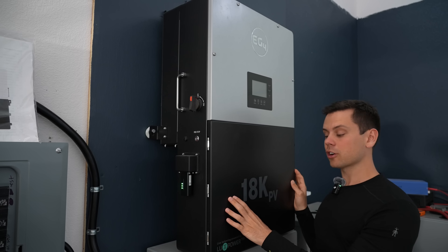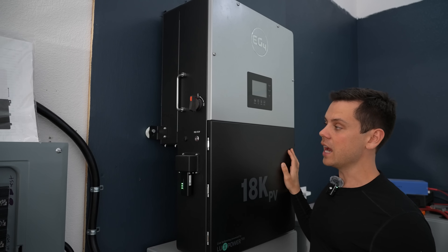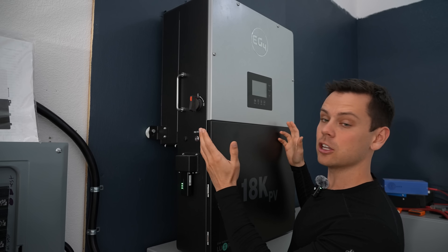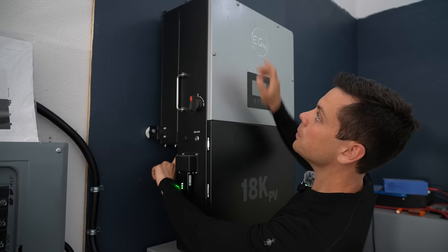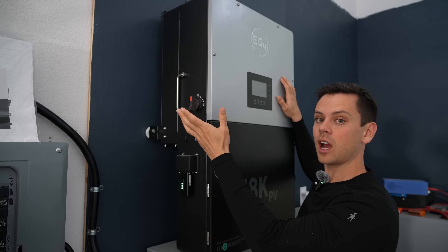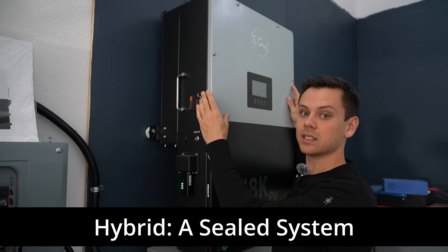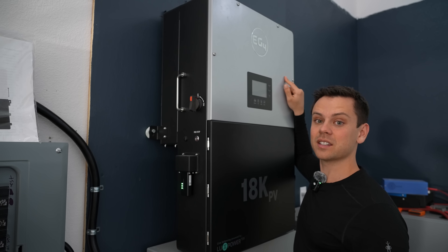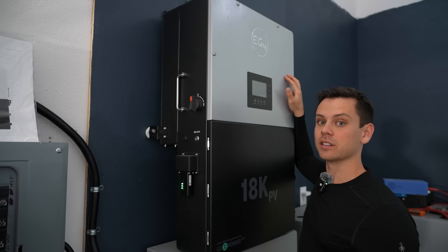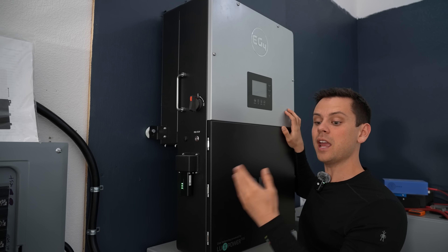Here we have a hybrid inverter called the 18K PV by EG4. It's very similar to a Solark 15K on paper. The difference is this is outdoor rated and sealed, including the cooling system. There are cooling fans on the bottom and an air intake on the top, but the heat sink is separate from the printed circuit boards. The boards on this unit and other hybrid inverters are sealed, so dust and other things cannot get inside, which significantly increases the lifespan. The warranty on this one is twice as long as the 6000 XP — where the 6000 XP is rated for five years, this one is rated for 10 years, and you pay for that in the price.